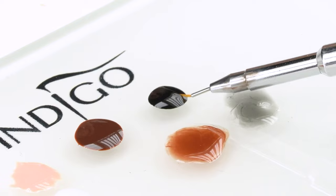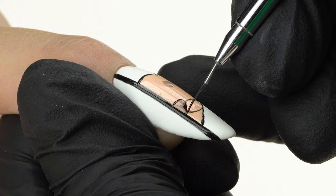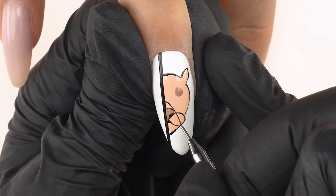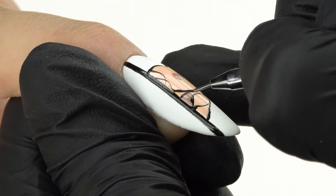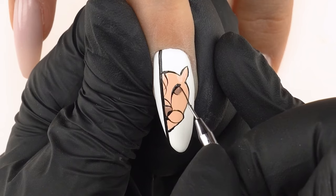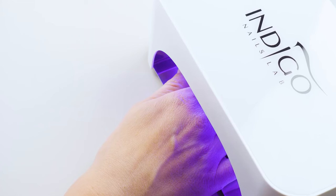Using our Master Nail Art 006 brush dipped in Black Poison, we create the contours of the tiger: we outline the nose, adding in nostrils, and mark its muzzle. Then we delicately darken the area below the nose. You can cure each stage of the design briefly in the lamp for 10 to 15 seconds to ensure nothing smudges while you work on the next element. We add ornamental elements above the nose from the forehead down and intertwine them for a more interesting look. Then we make a line from the eye to the nose to sharpen the expression, circle around the eye, add various crossing elements, add some whiskers, and cure in the lamp for 10 to 15 seconds.